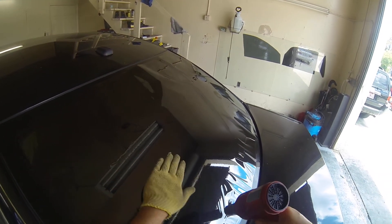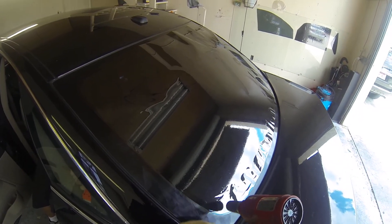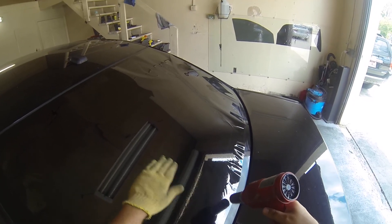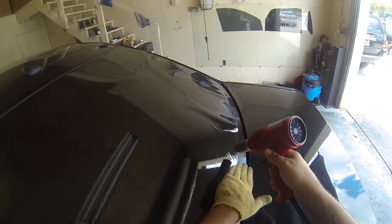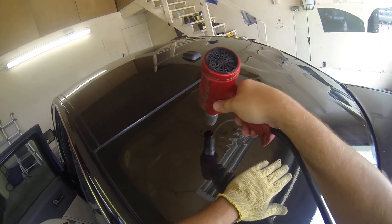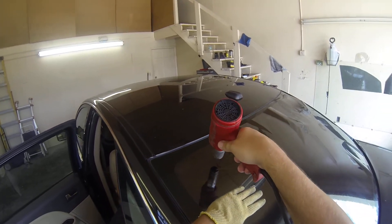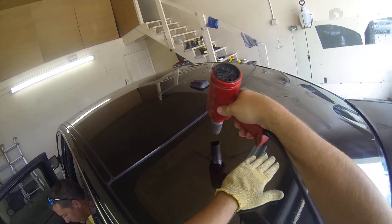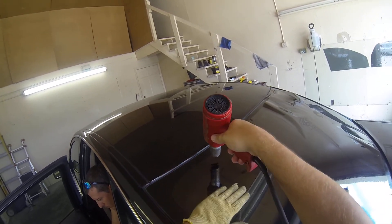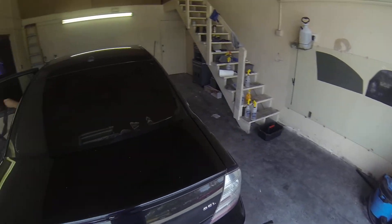Every rear window is different — the amount of curve the window has is what dictates how difficult that window will be to heat shrink. It's basically a repetitive process. Once you have the process down, you can pretty much heat shrink every window, with the exception of some Corvettes, Volkswagen Bugs, and some Oldsmobile vehicles. There are some that are tougher, and even after years of practice, some professional tinters have problems with those.